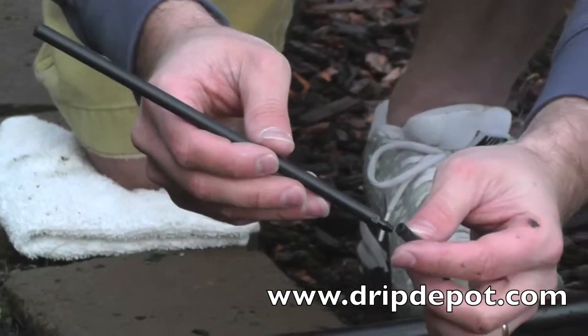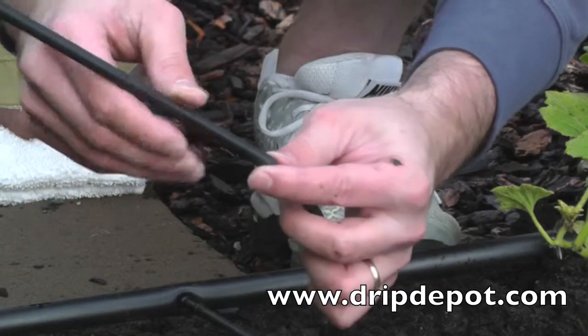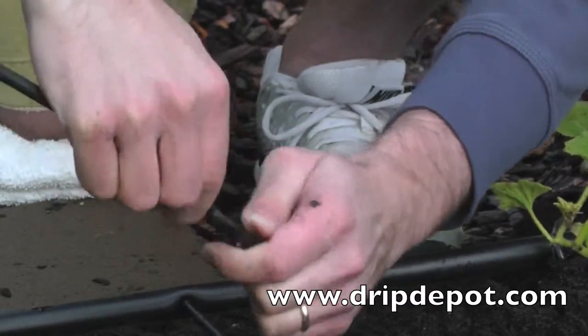Connect quarter-inch tubing to the barbed end of the rigid riser by pushing the tubing all the way over the barb. A tip is to heat the end of the tubing with warm water — this softens the tubing and helps the tubing slide over the barb.